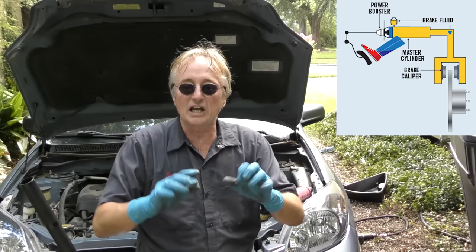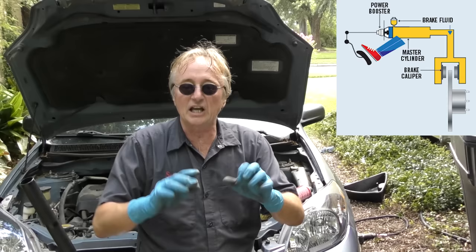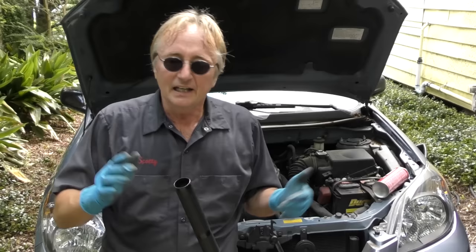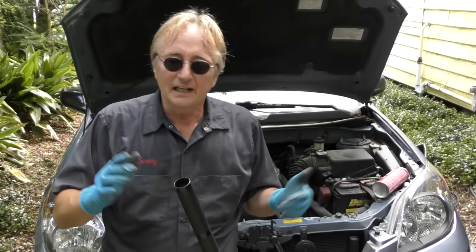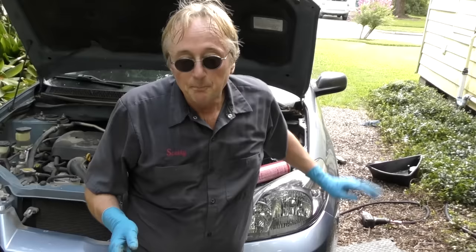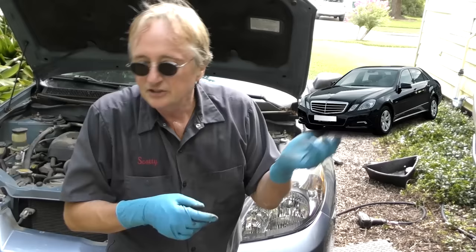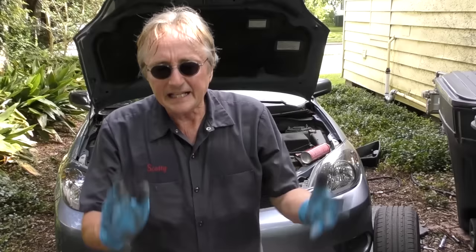Brake systems use brake fluid — a relatively non-compressible fluid — so when you step on the pedal it sends all the power to squeeze the brakes. The fluid itself is hygroscopic: it absorbs water, and there's a lot of water vapor in the air. So if you keep your cars forever like I do, it's a good idea every five years or so to flush out your brake fluid and put in new fluid that doesn't have any humidity in it. But if you're the type who gets rid of cars before a hundred thousand miles or six to eight years old, you don't really even have to do that — they're not going to go bad in that short period of time.